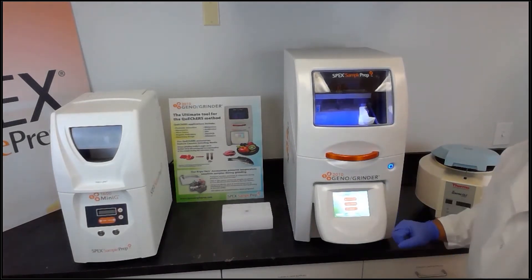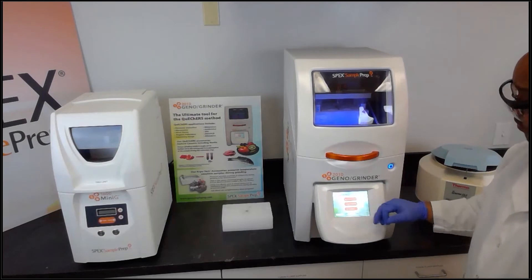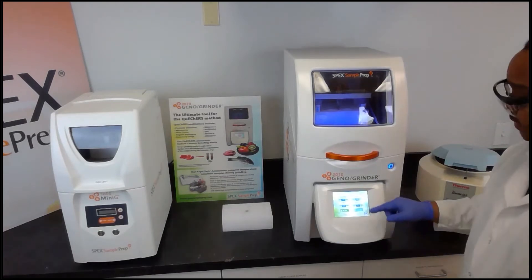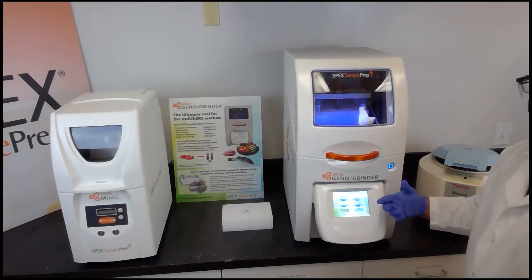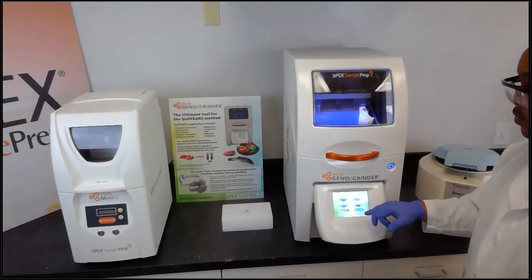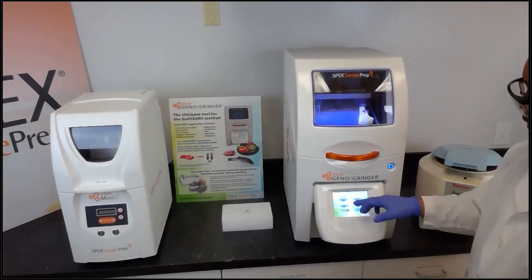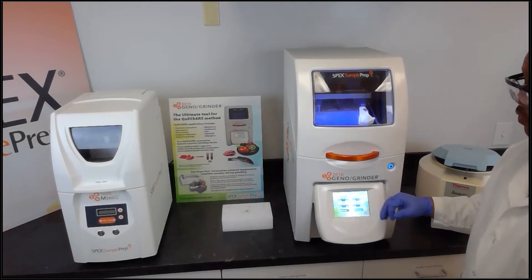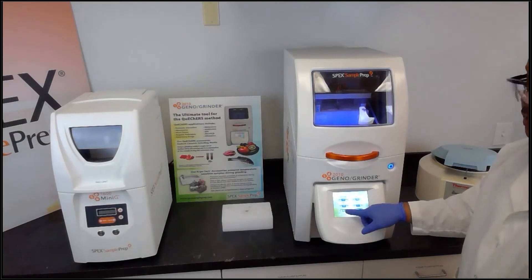Since the GenoGrinder screen is now up, on the display we have the control panel, save protocol, and the resources screen. The control panel allows us to set the runtime, the speed, the number of cycles, and the rest time in between cycles. We can store and name protocols using the touch screen. Here we're going to set the runtime for one minute at a rate of 1500 strokes per minute, no rest time, only one cycle — we simply press run.